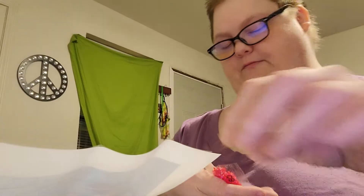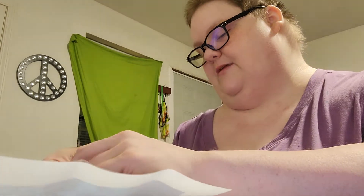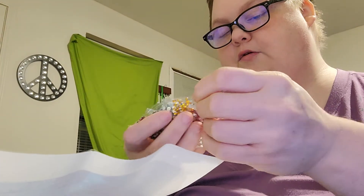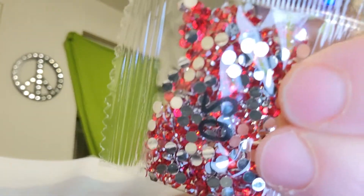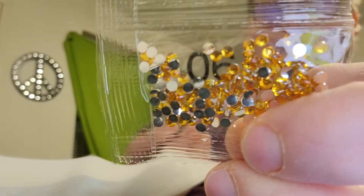These are just regular greens. These are metallic — metallic red. Then you have red. I think these are yellows.